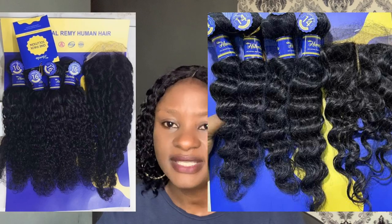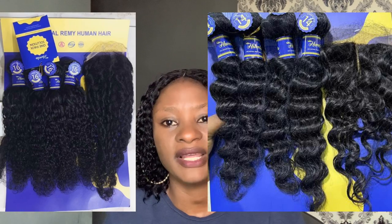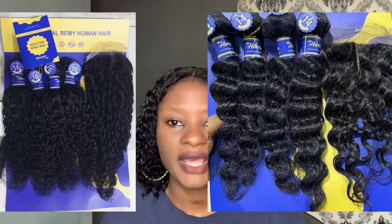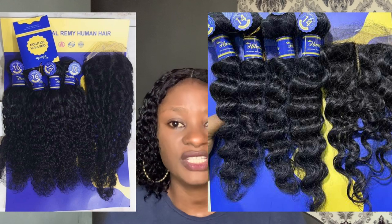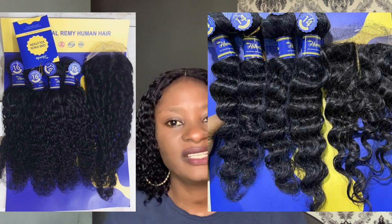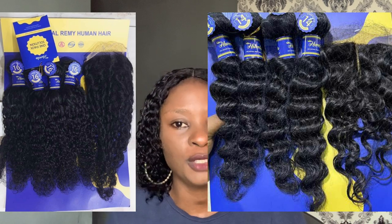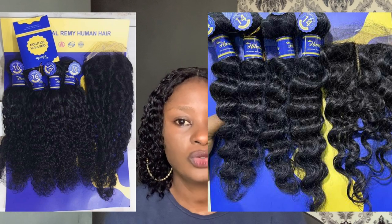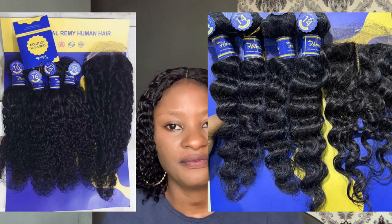Next on my list is Urella pixie coil and deep wave. Urella is another very good hair you can use to achieve your wet look or water coil. It comes in different colors and different lengths, and it's on the affordable side, ranging from around 20-something thousand naira to 45,000 naira depending on where you buy.